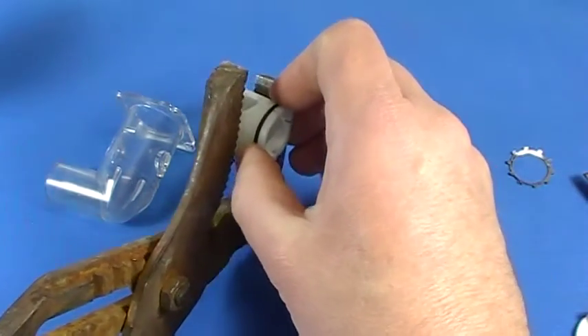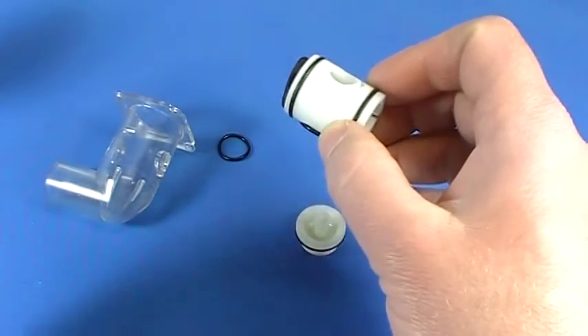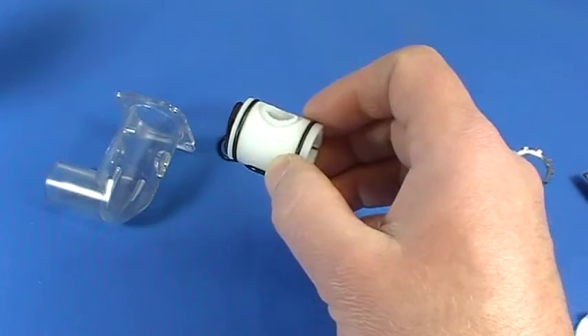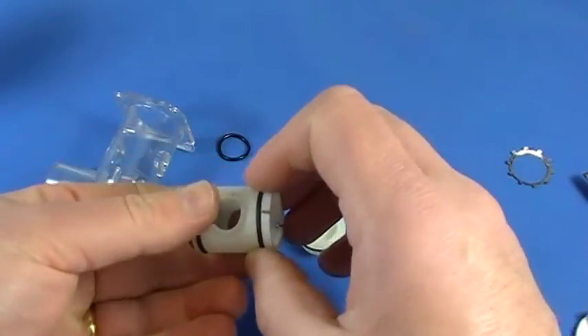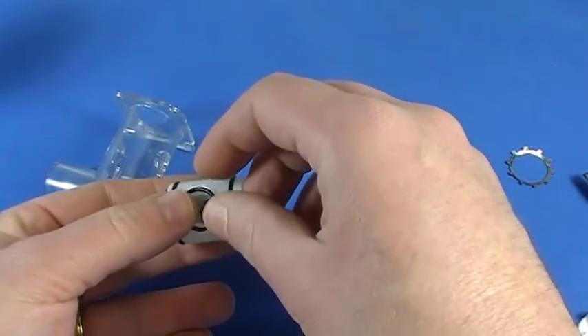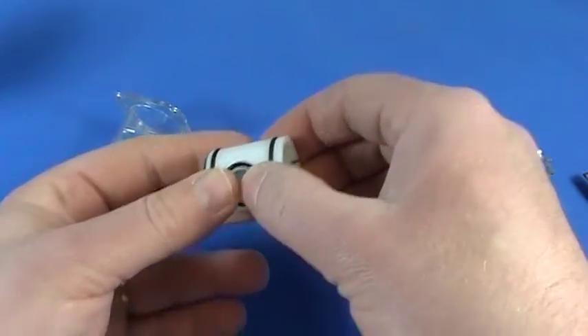I'm not going to lie to you folks: it's very possible that one of these two components might break when you're taking this apart. If it does happen, you'll have to order another one — there's nothing I can do about it. But the first time I tried it I got it off without breaking, so hopefully everybody else who watches this video has the same luck.